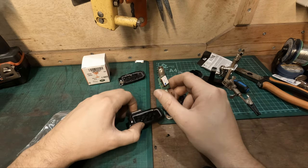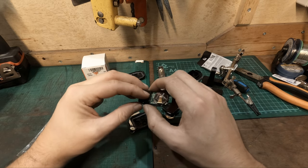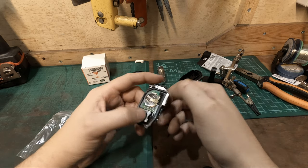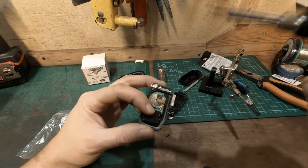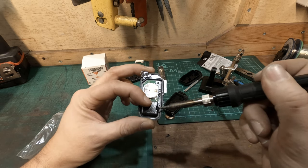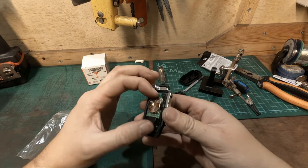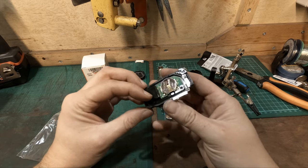So we have the front part of the key fob. Put this black plastic bit in place like so, and this will just sit on top. Technically that'll do, but since I've got a soldering iron, I'm just going to melt the tips over like so, and that way it is stuck inside.